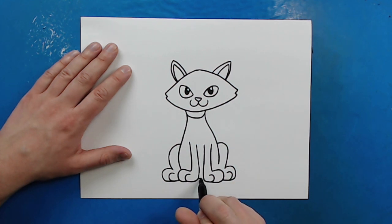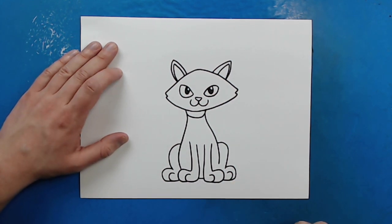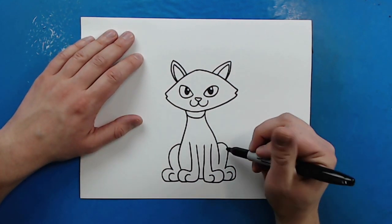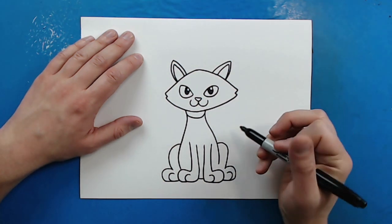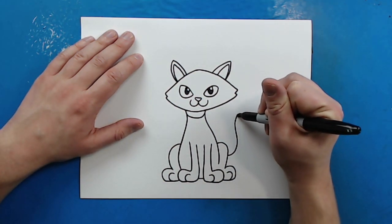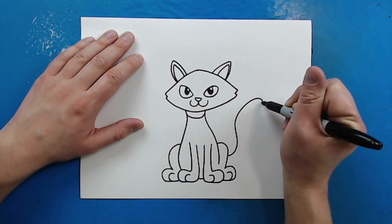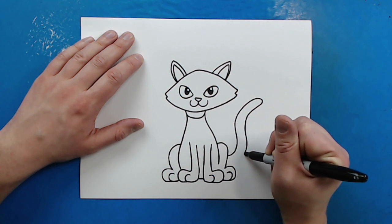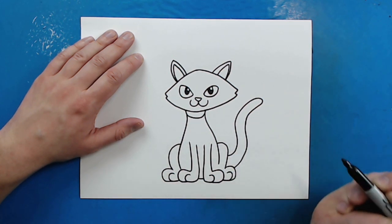Then I'm just going to draw a little line right here to connect the body. Now, over here we want to make the tail. I'm going to start here and draw a line that's just going to curve out and go up. You can make it as long as you want, but once you reach that point, just kind of bring it back and follow that same curve all the way back to the body.